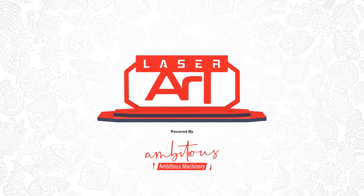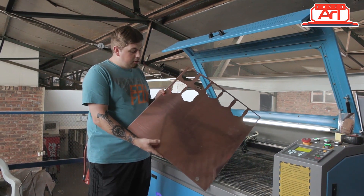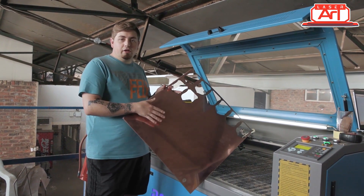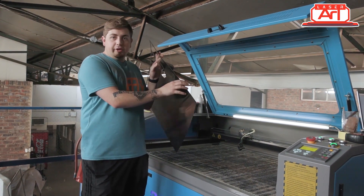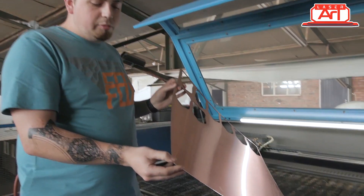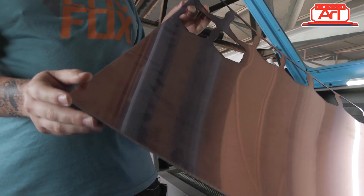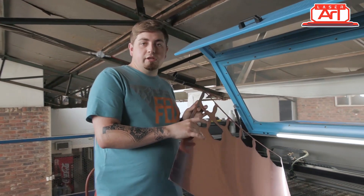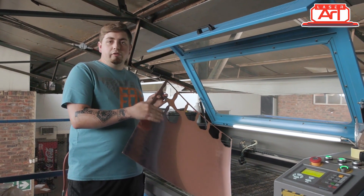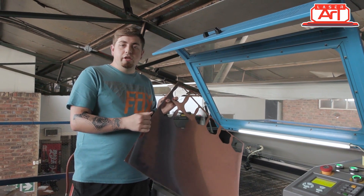Now we can head to the laser. Today we're using a rose gold plaque — it's a fake aluminium top with ABS at the back, and it has a protective layer on top so you don't end up scratching it. What we need to do is engrave through this protective plastic, which is quite hard, and then remove the top layer of rose gold. Let's load this in and get it ready.